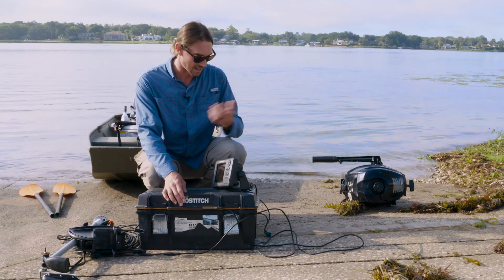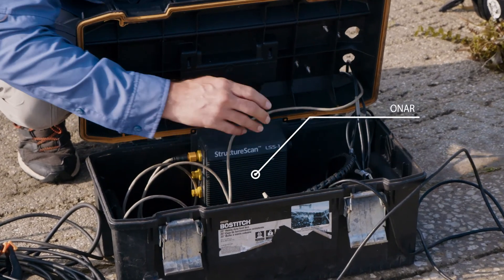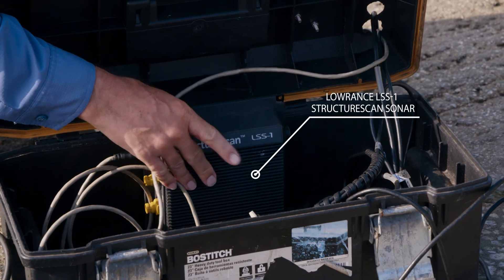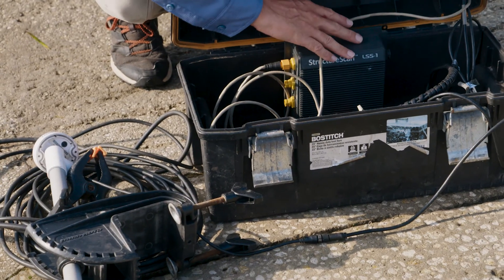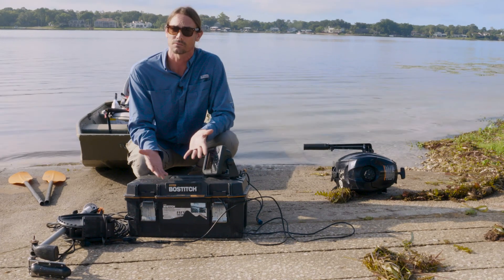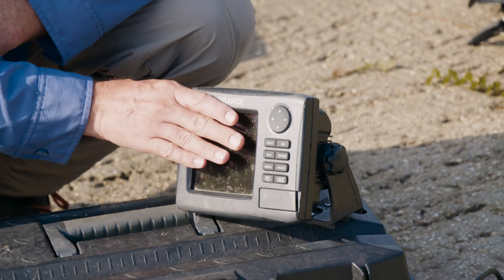Inside the box we normally put our battery, and then we have what's called the structure scan box. This is the box that's actually taking in the data from our side scan transducer and putting it all together — stitching it essentially into a mosaic in real time — and displaying it on the main Lowrance unit.